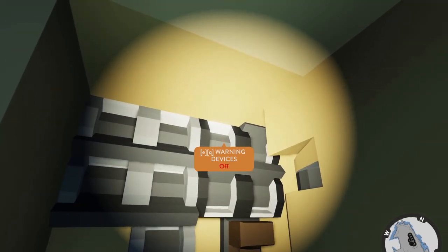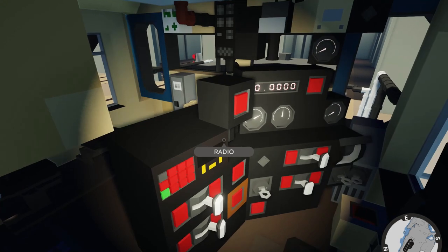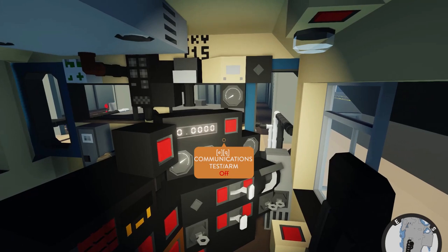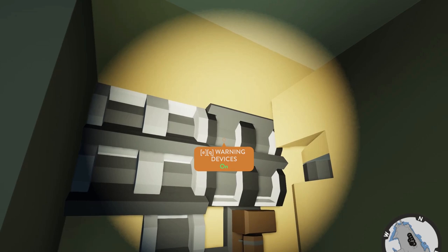Next we have the warning devices — this is an alerter or vigilance system common in America. The reset button and light are here. If you're moving over 10 miles an hour, it'll start beeping at you after a certain number of seconds. You can push the button to reset it. In real life, if you don't acknowledge it, it stops the train; here I've disconnected it from the brakes entirely, so now it'll just annoy you whether you're moving backwards or forwards. You can turn it off — you don't need it for the engine to run.